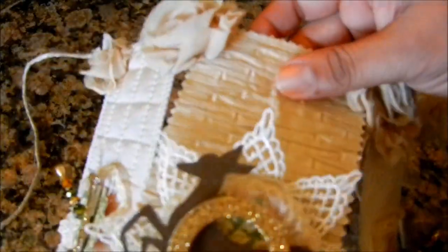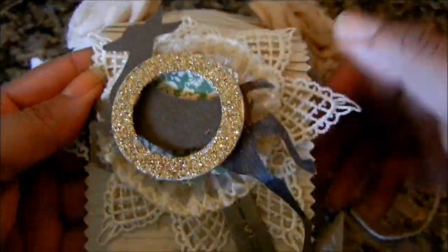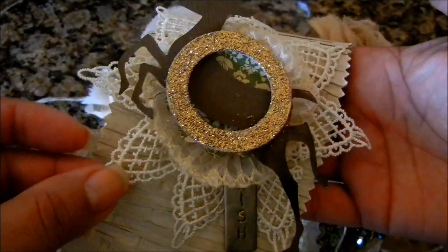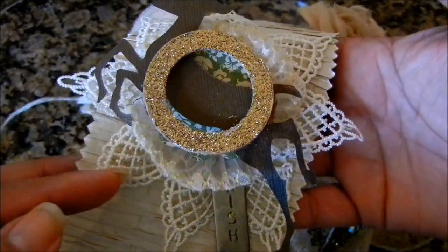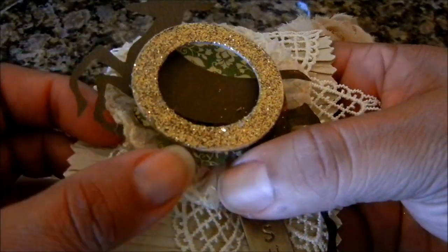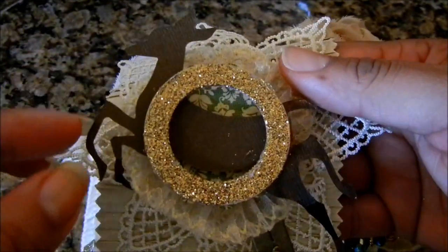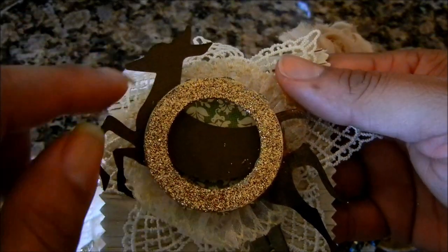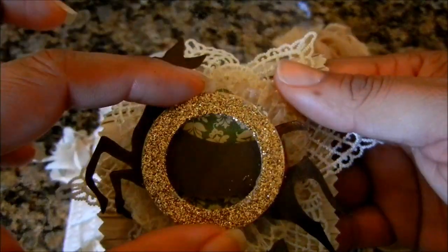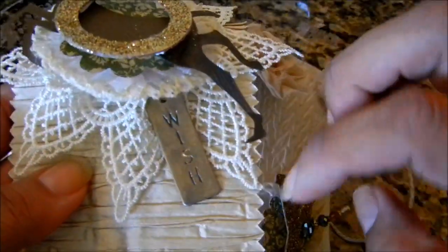I took another piece of trim and created this beautiful back piece — I cut out a circle, added hot glue, and hot glued around it to create this piece. Then I also used the same trim to cut out a shape using a Tim Holtz die, and I have a piece of Fashionista paper as a scallop circle behind it, and then of course the O for JOY.